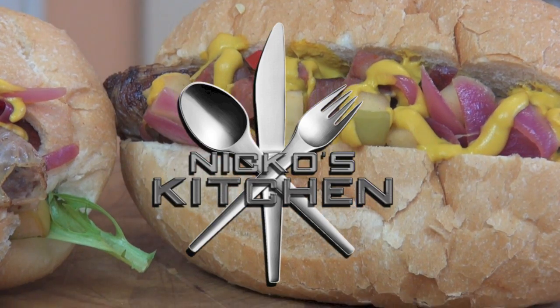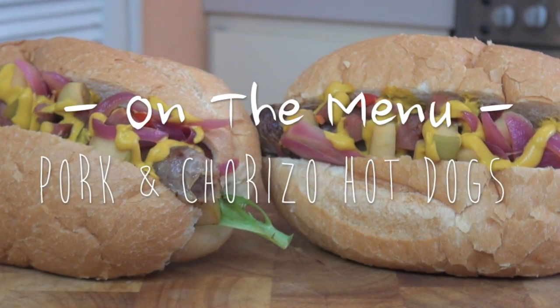Today on Niko's Kitchen. Who doesn't love a hot dog — and these bad boys are fully loaded. We're making my pork and chorizo hot dogs.